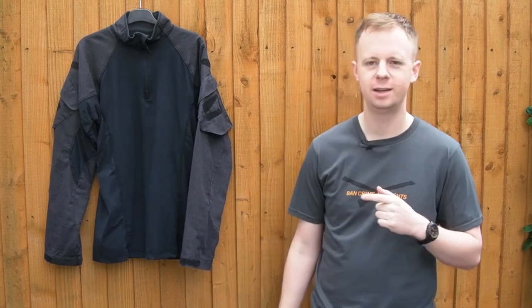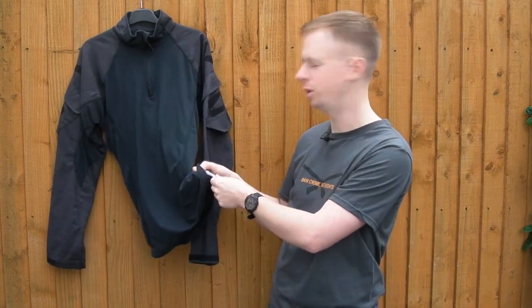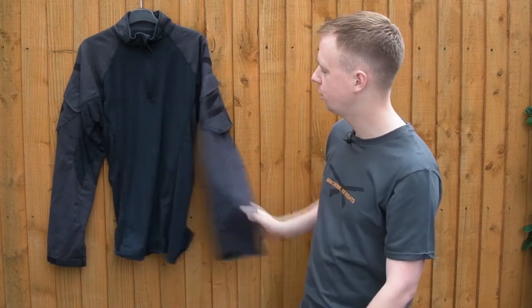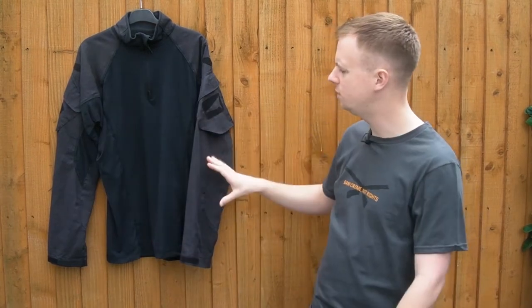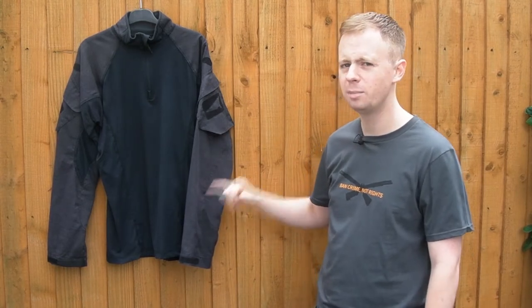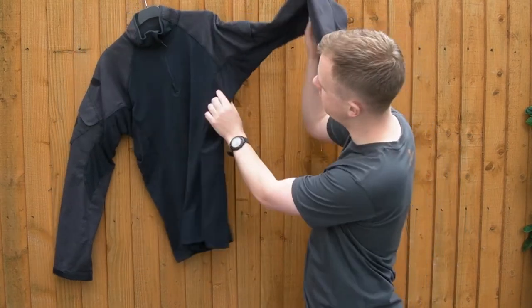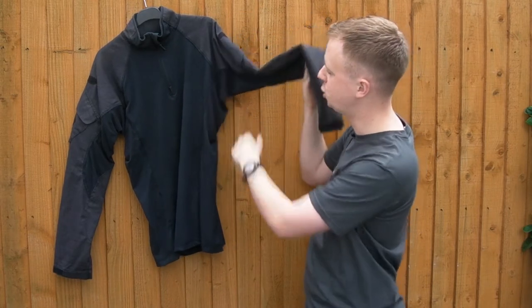I'm going to have to use the little cheat sheet on the inside here because I can't memorize the materials list. We've got mod acrylic, cotton rayon, para-aramid, and then a little bit of spandex thrown into the mixture. That's the torso fabric. The sleeves are different — they're made up of a Kevlar-based para-aramid, and the torso is a Polartec flame-resistant. Then on the underarms, you've got a separate section which is a high sweat-wicking fabric, a mesh.